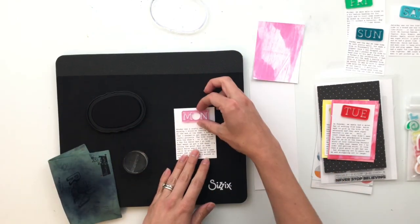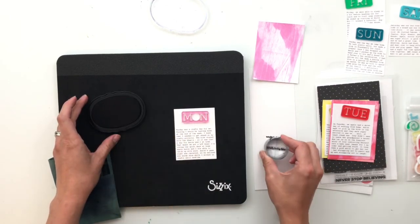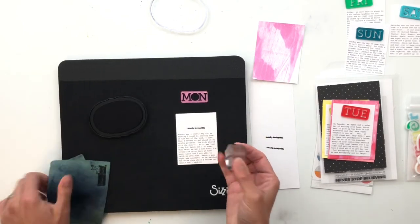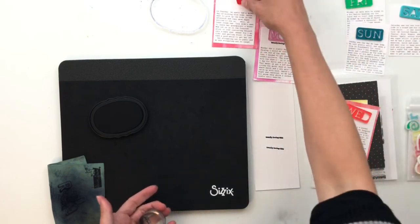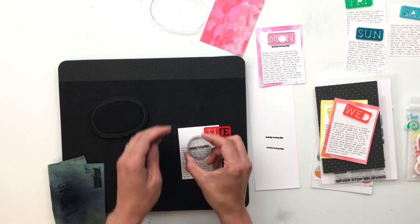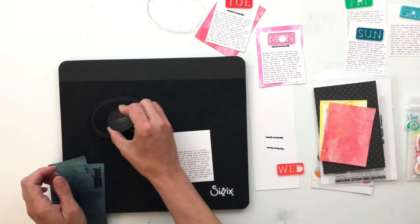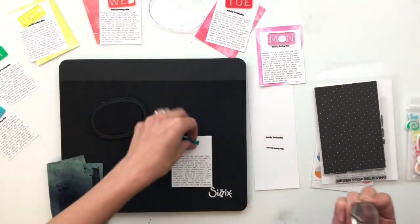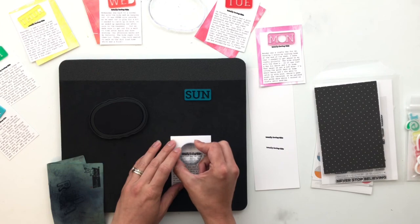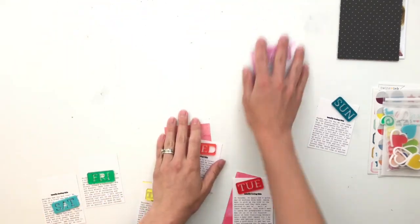While those are drying, I'm going to go ahead and get the sentiment stamped on all of these journaling cards. The sentiment says 'totally loving this,' and all of the journaling I did was stuff throughout the week — happy things — so that sentiment works to go across all of them. I like keeping things cohesive, especially when there's a lot of color or things could be busy. I like things to stay very structured, with repeat shapes and repeat sentiments.